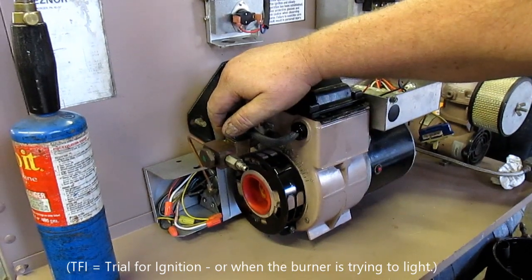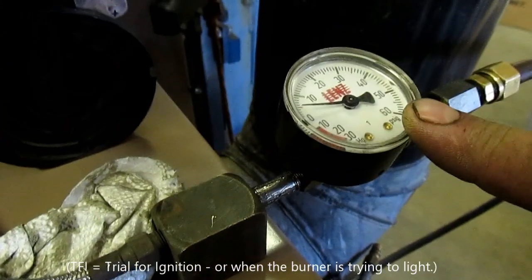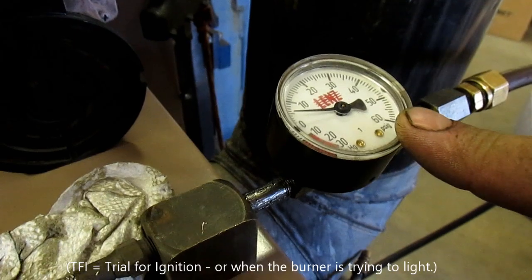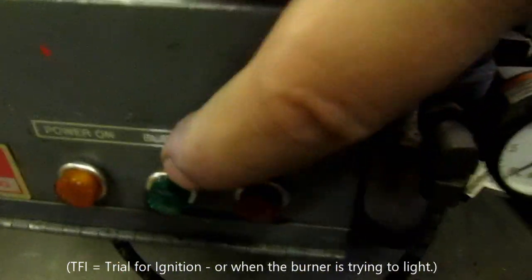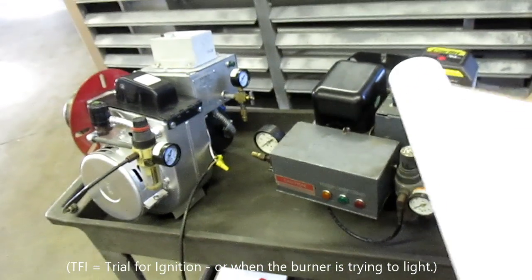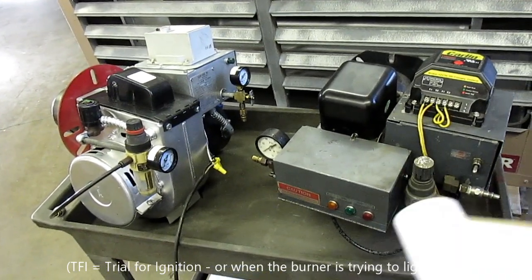On all models, the oil solenoid must be clean and operating during TFI. Typical oil pressure on most models is approximately two to eight PSI during TFI. On a Shenandoah, you must have a green light during TFI — if there's no green light, check for a good air supply. On a Cleanburn 500 series burner, you must have a yellow pump light during TFI — if not, check for a good air supply.